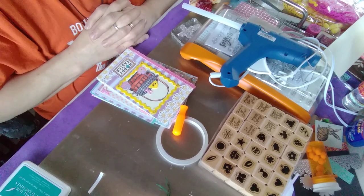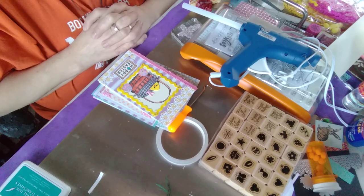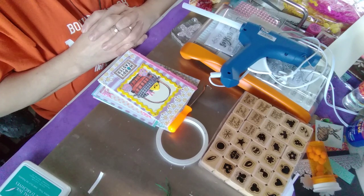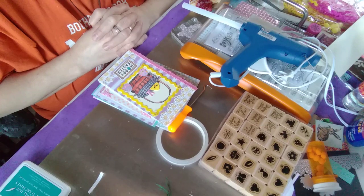Hello everyone and welcome to my channel Mary's Crafts Corner the Cheap Crafter. This is Saturday Morning Makes by Jillian Norwood. If you want to participate just use the hashtag SaturdayMorningMakes, and here's my makes for this Saturday.